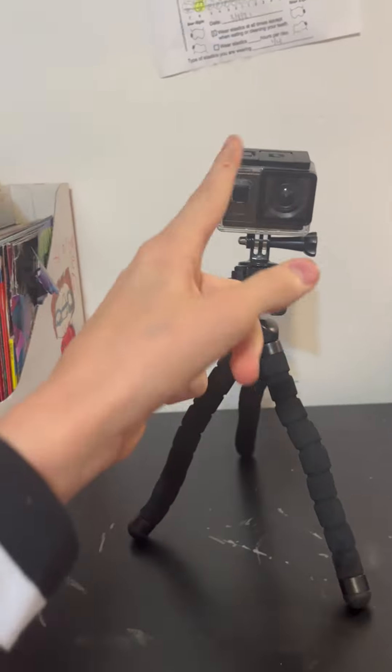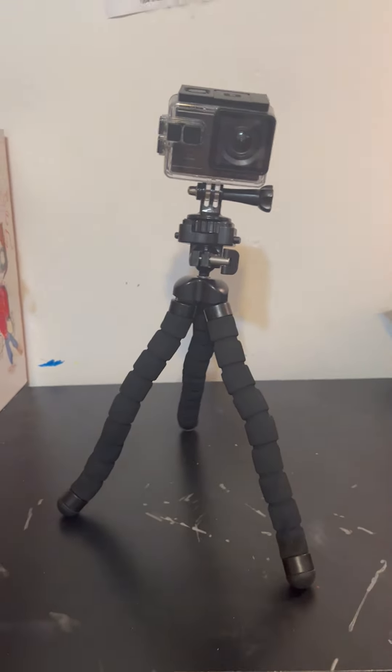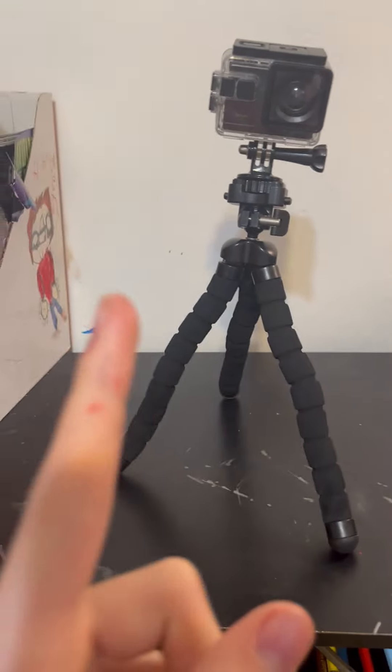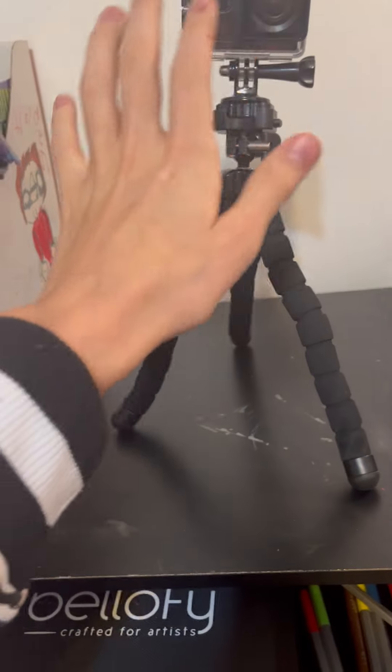You're going to be seeing this in some of my videos, so just stay on my camera. Yeah guys, please subscribe, comment down below. This is my tripod camera — pretty cool. Bye guys!